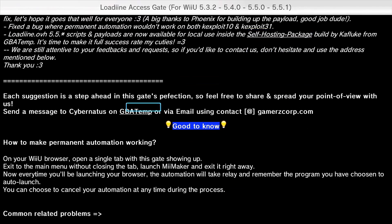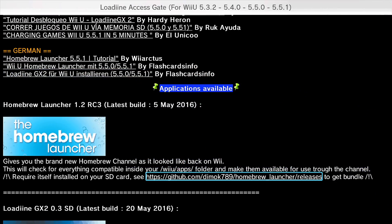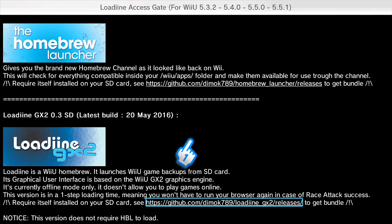Finally! Oh my god, it's been like 3 or 4 years, but finally here is the homebrew for the official Wii U mode. So you can play Wii U games — like backup Wii U games — on your Wii U, yeah, for free. This is the loading. It's a Wii U homebrew. It launches Wii U games from backup SD card.